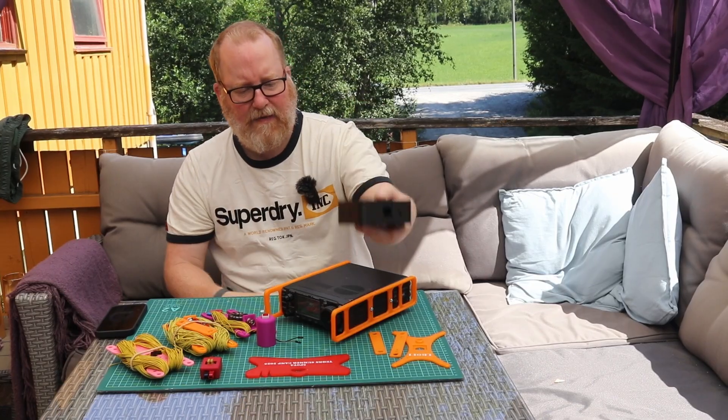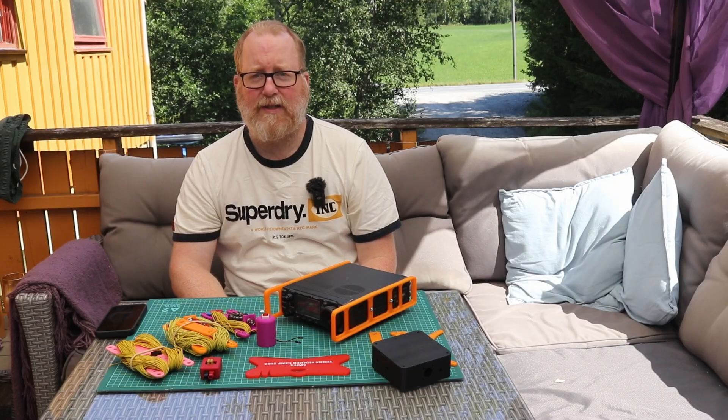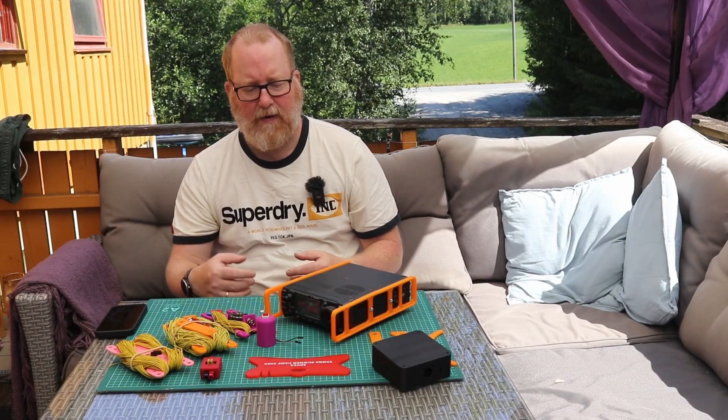A lot of these prints come from Thingiverse, Printables, Maker World, and Maker Online — which is Anycubic's platform. You can find pretty much anything there.